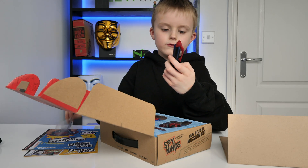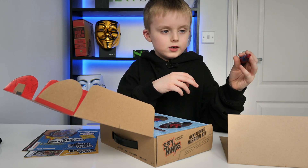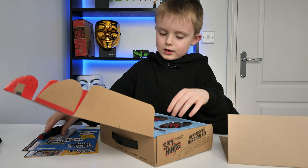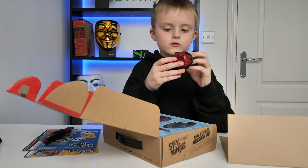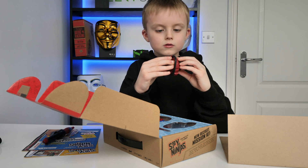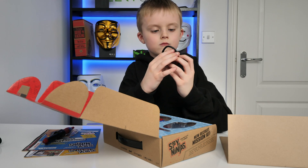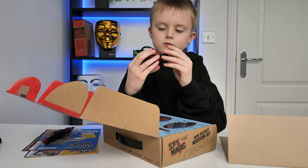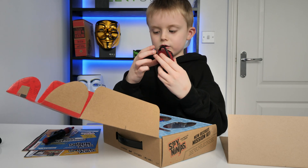Here is the invisible ink pen. It has invisible ink and normal ink. And here is the ninja noise enhancer — the mic so we can hear anyone from far away, that Daniel Gizmo made.